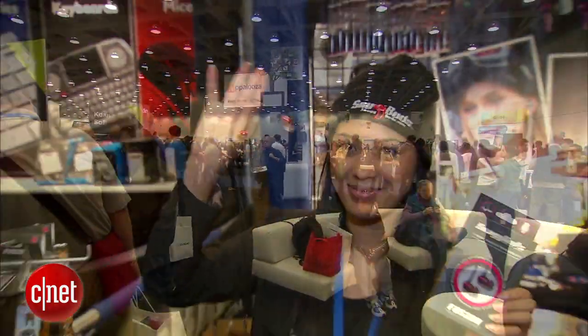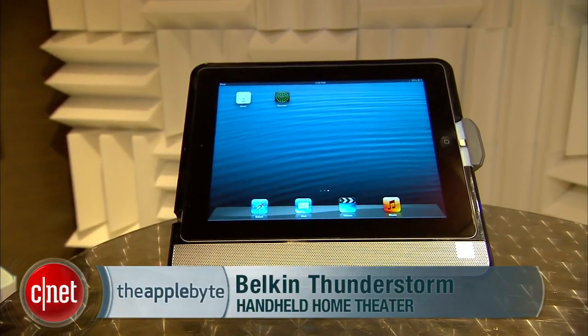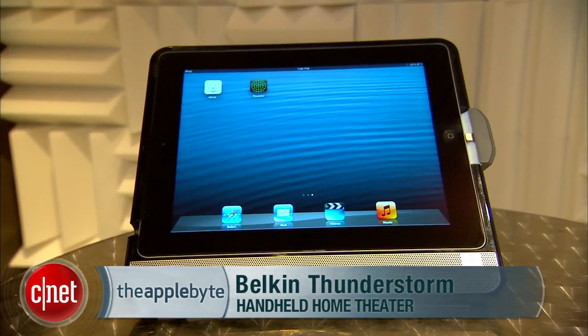We're here at Belkin's booth — this is like their soundproof room. I'm here with my man Brandon, a viewer of the AppleBytes. How long have you been watching? Like three years now. So this is one of the cool products here at the show. I call it the Thunderstorm, but Brandon, what's the official title for this thing? It's the Belkin Thunderstorm handheld home theater for the iPad.